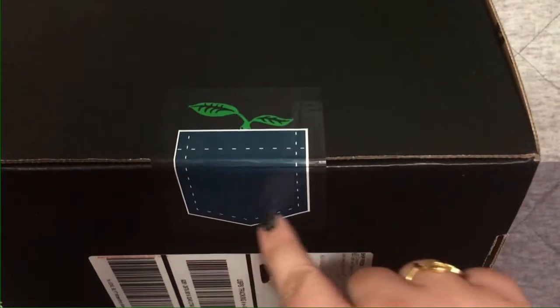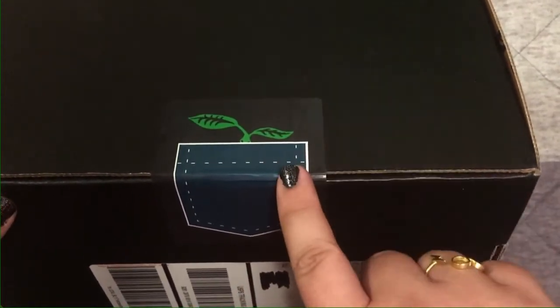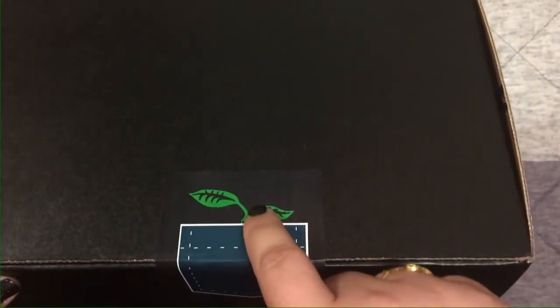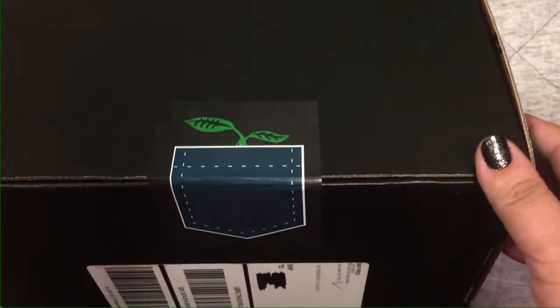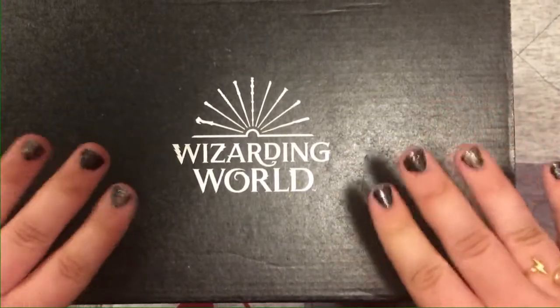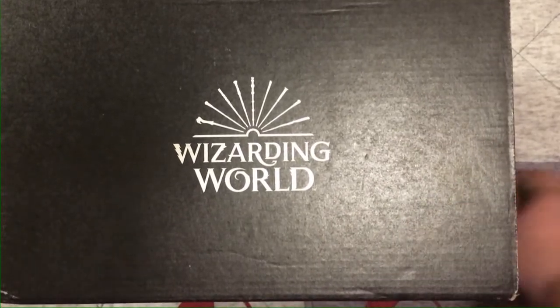Let's start with this sticker — this month's is super cute. It's a little blue pocket square, teal, kind of like Newt's coat in Fantastic Beasts, and there's an adorable little Bowtruckle sticking out of the top of the pocket square. It's just super cute. And like I said, you can kind of see the box is shaped a little differently than they usually are, so I'm super excited to dig into this.